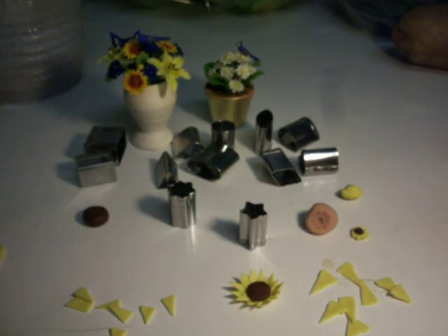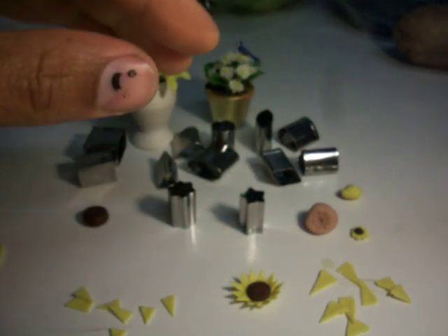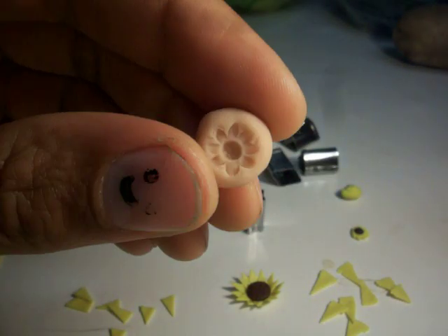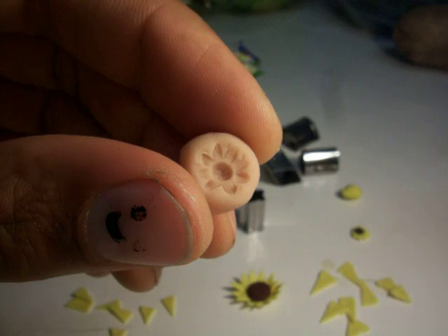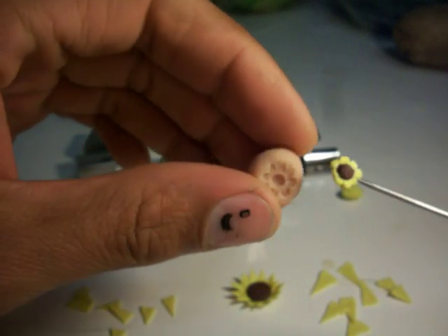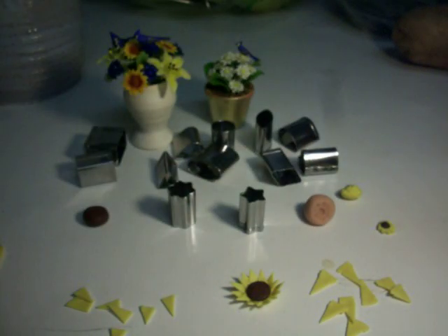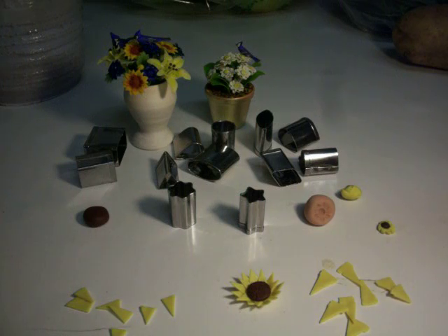We're going to make a sunflower the hard way. There are three ways to make sunflowers: you can use cutters, which is the easy way — you cut twice and just overlap them. You can also use a mold, which gives you a small finished piece. Or you can do it the very hard way, which I like to call the fun way — petal by petal.